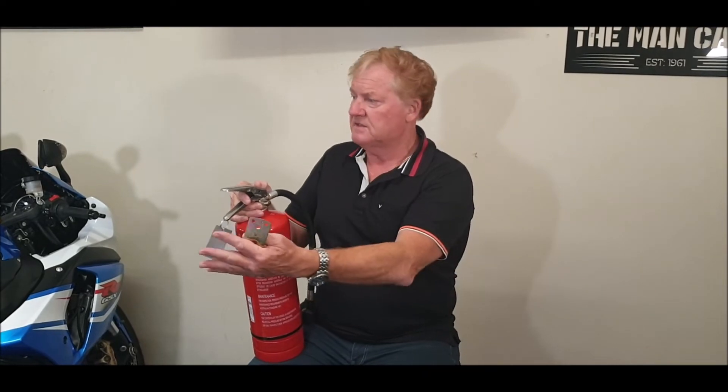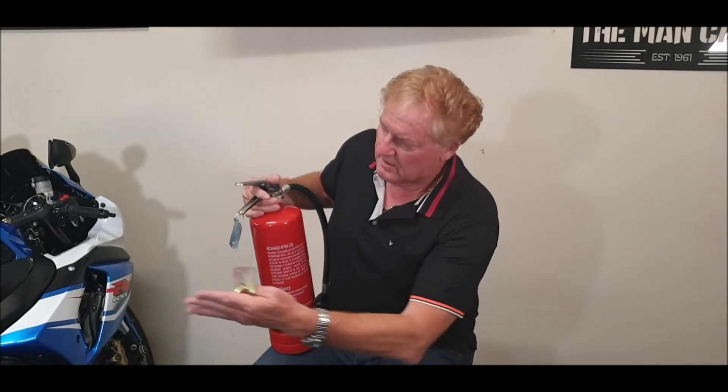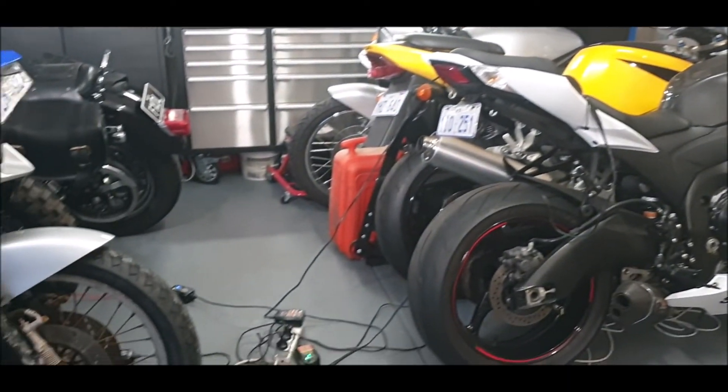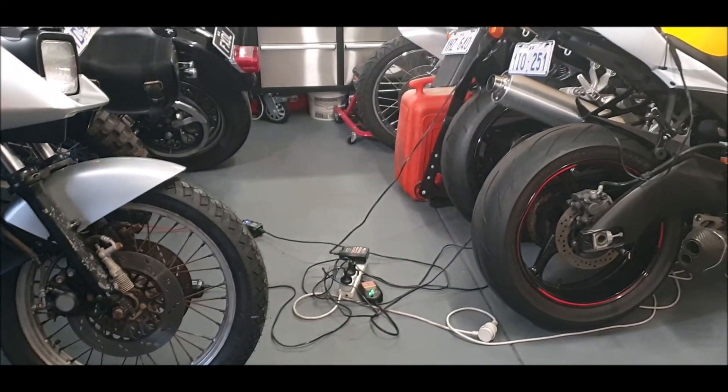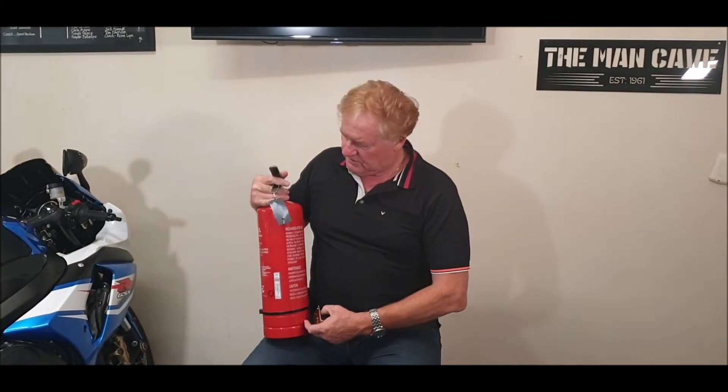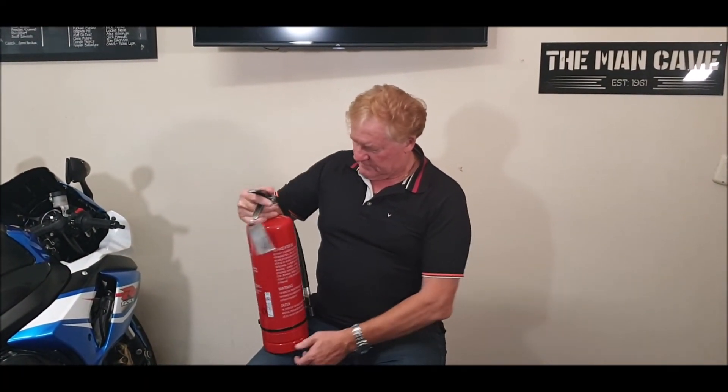Personally I prefer to have it handy somewhere near where I am and be able to move it, particularly if I'm working on these motorbikes. Over here you can see I've actually got a fuel tank from my boat, so if there's anything occurring involving fuel, I'll bring the extinguisher over to the fuel.